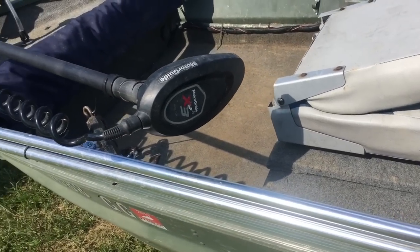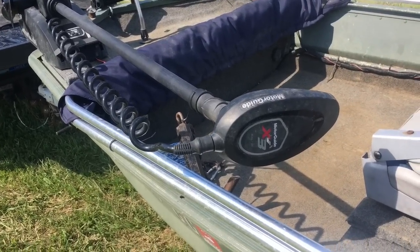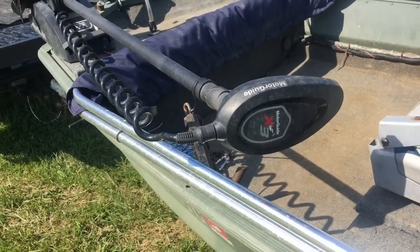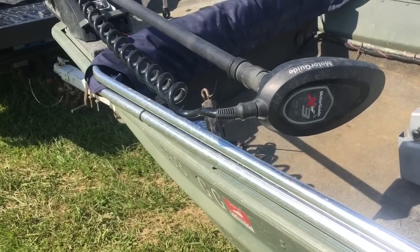One of the most important things you can have on any catfish boat in my opinion is a remote control trolling motor, so you can be anywhere in the boat and control it from anywhere. It's a Motor Guide Xi3, 45-pound thrust — it pushes this boat about two and a half miles an hour, so it does pretty good. I think this is one of the cheapest remote control trolling motors I could find; I think they're around five hundred dollars online.